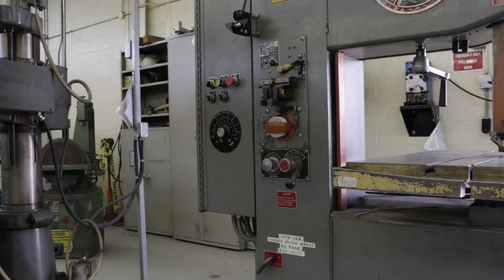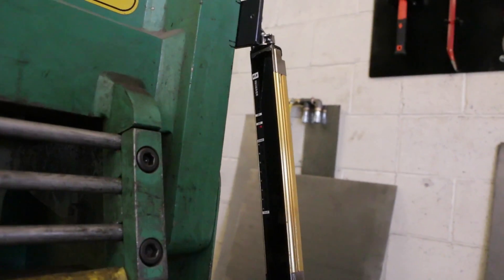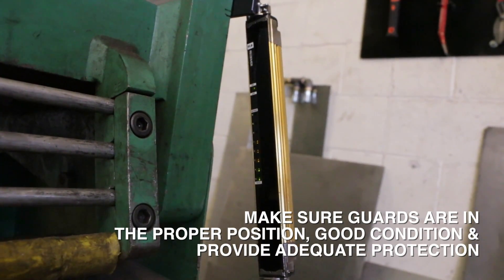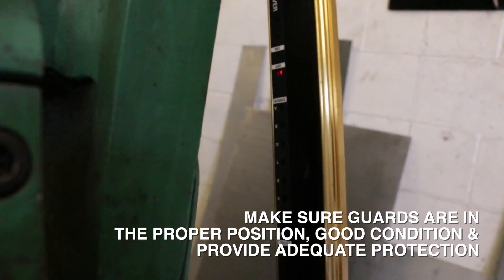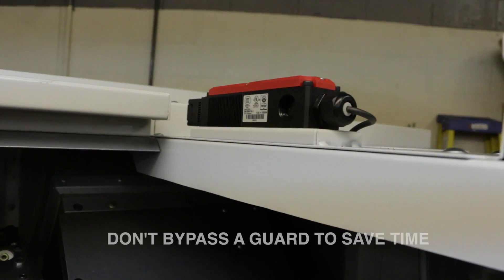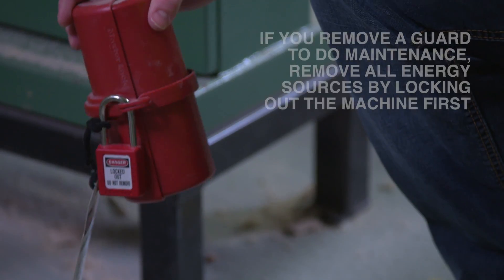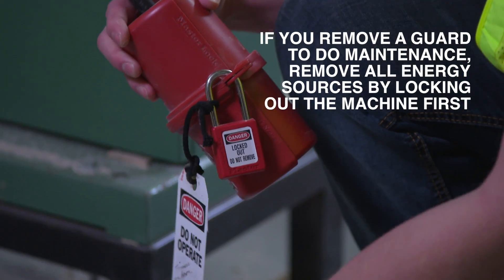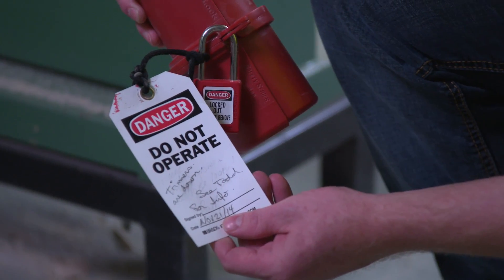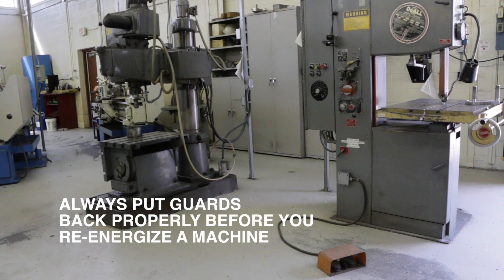No matter what type of machine you use, there are some simple things to remember before you start working. Make sure guards are in the proper position, in good condition, and provide adequate protection from the moving and hazardous parts. Don't bypass a guard to save time — it's there for a reason. And if you remove a guard to do maintenance work, be sure to remove all energy sources by locking out the machine first. This will ensure it can't be started when the guards are removed. Always be sure to put the guards back properly before you re-energize and use the machine.